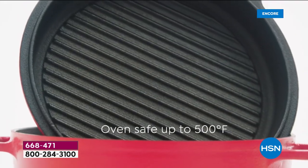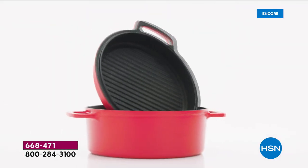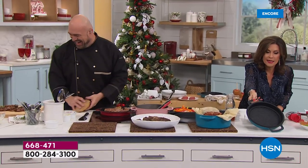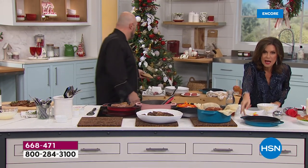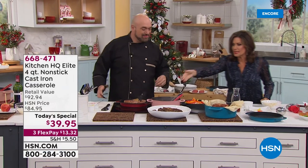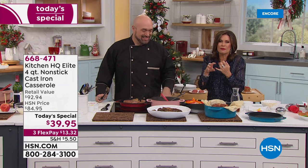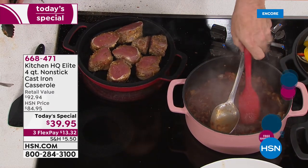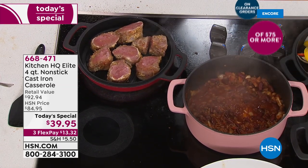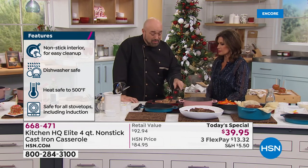You get three pieces: the four-quart casserole, the lid that goes on top, and the lid flips over to become your grill pan. All at a half-price sale today — $39.95, each piece ends up being $20 for cast iron quality, but now with non-stick convenience. This will go straight in your oven at 500 degrees, onto your grill — you name it, you can do it.